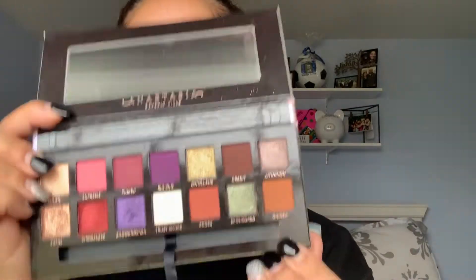So the first brush I'm going to use is a BH Cosmetics No. 5 brush, and I'm going to be tapping into the shade Ginger. I'm just going to start blending this all over my eyelid. I think it's a good base color, transition color — whatever you want to call it. I just like the way that it looks, especially because I'm going to be putting a darker color on top of it.